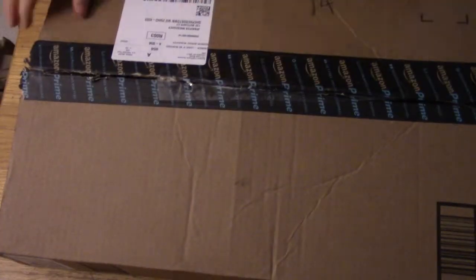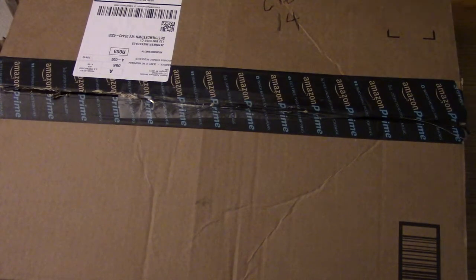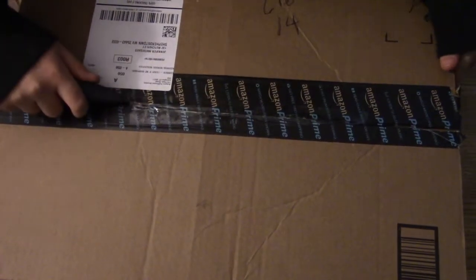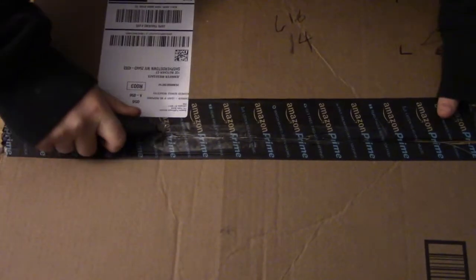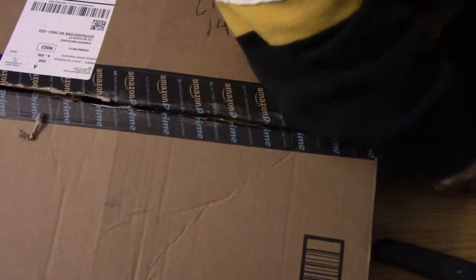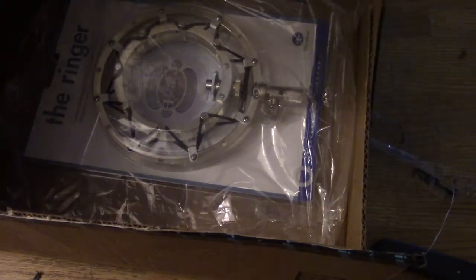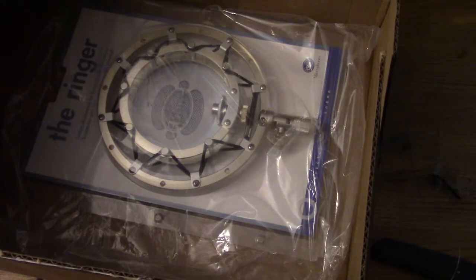Moving on to the second box — it's not fully taped. Where's my knife? I'm just going to cut this open here. That wasn't too hard. It's not really in a box this time. So first we have a pop filter here — this looks about six inches wide. Next we have a shock mount, which has a screw right there — I think that's pretty cool.